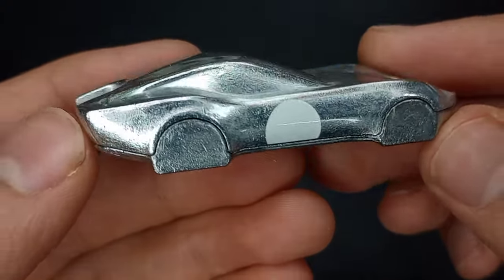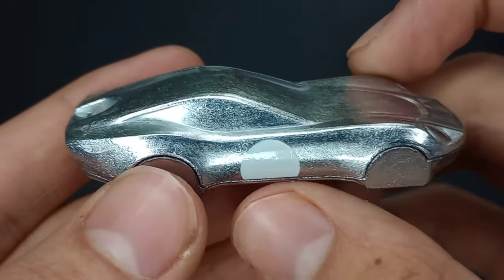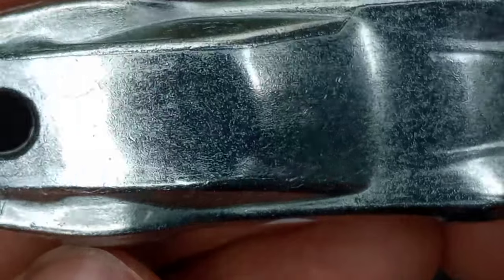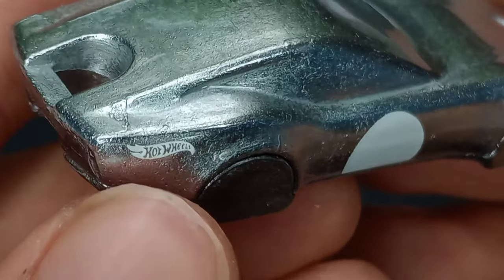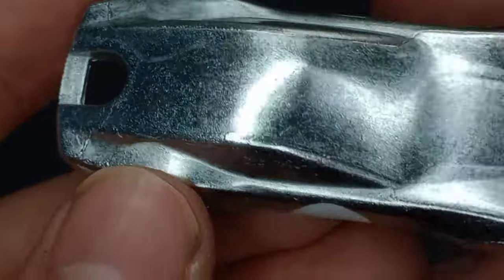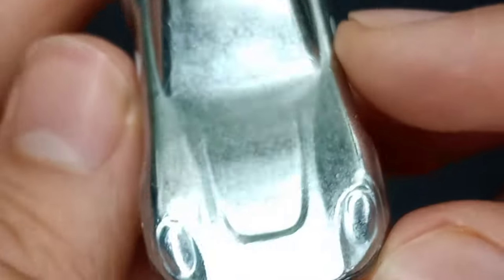We do have some tampos. This is where the wheels would go — there's a white dot right there. Take a look at the nice texture of the metal. Interesting car indeed. It says 'Hot Wheels' right there — a white Hot Wheels logo. And this is where the windows would be, but there's obviously no interior. It's just solid metal.